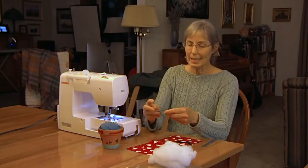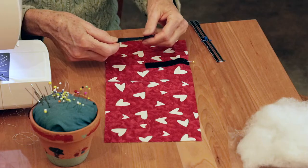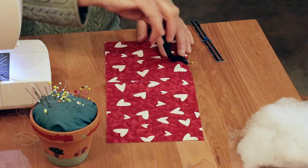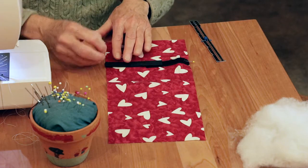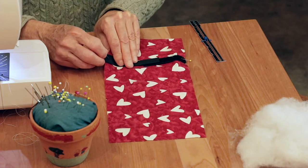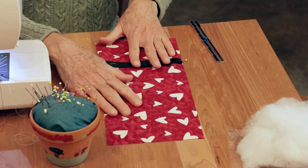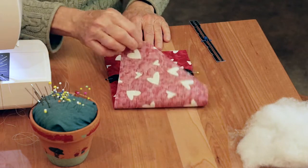The other side has hooks on it, and you're going to lay the hook side down on top. Line up the edge and let the two go together — they will actually stick together, and then you know you've got it right. Pin the other side down. It doesn't have to be exactly at three inches; it just needs to be sort of in the middle. Now I've got my Velcro pinned in place. Take your fabric and fold it in half.